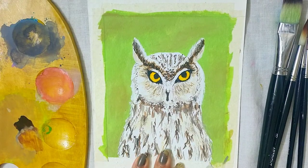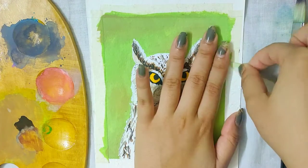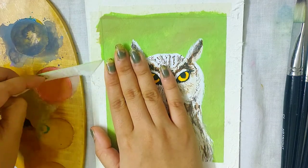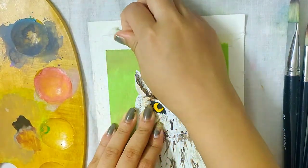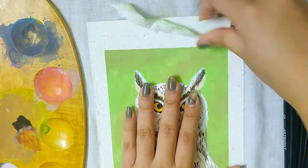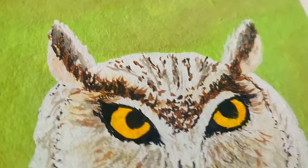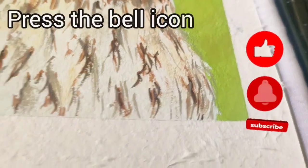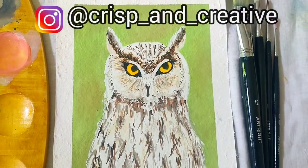Now peel the masking tape off after your painting has dried up. Here you are with your realistic owl painting. I hope you enjoyed this tutorial and if you did, do not forget to like, share and subscribe. Also if you recreate this, you can send it to me on my Instagram handle, the link for which is given in the description. Thank you for watching.